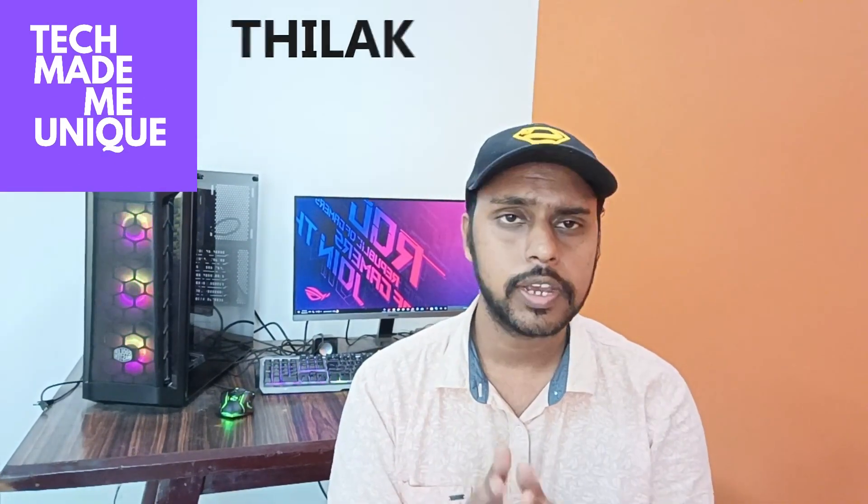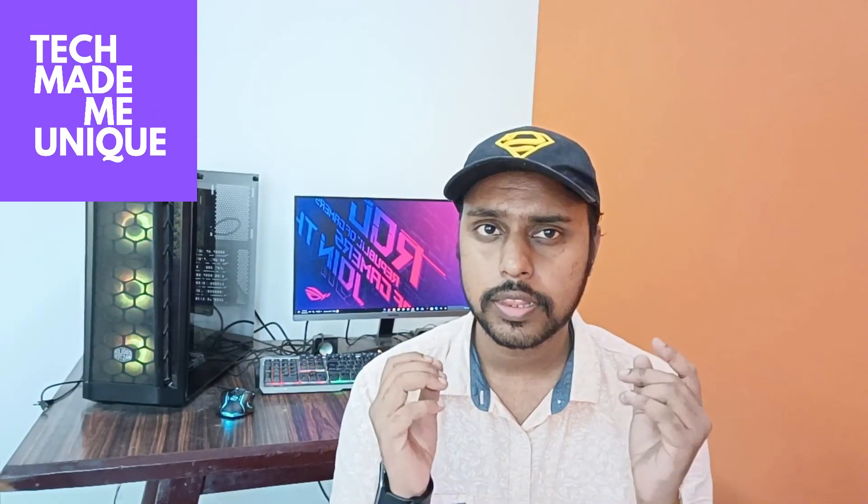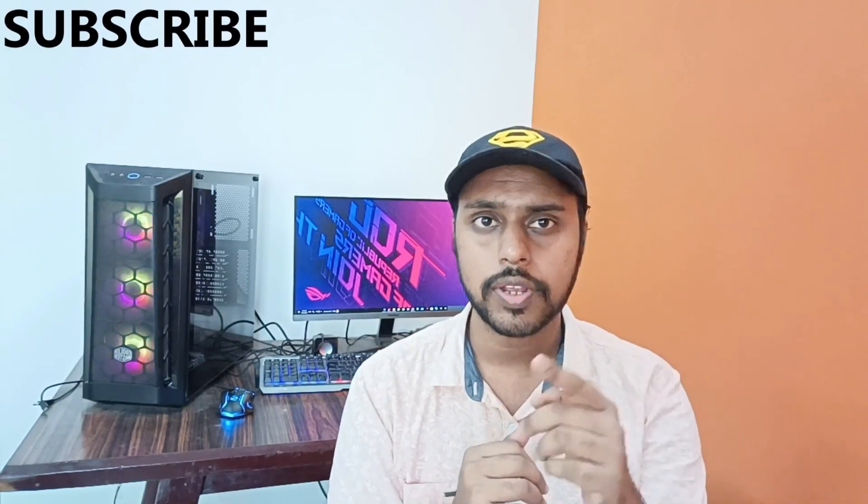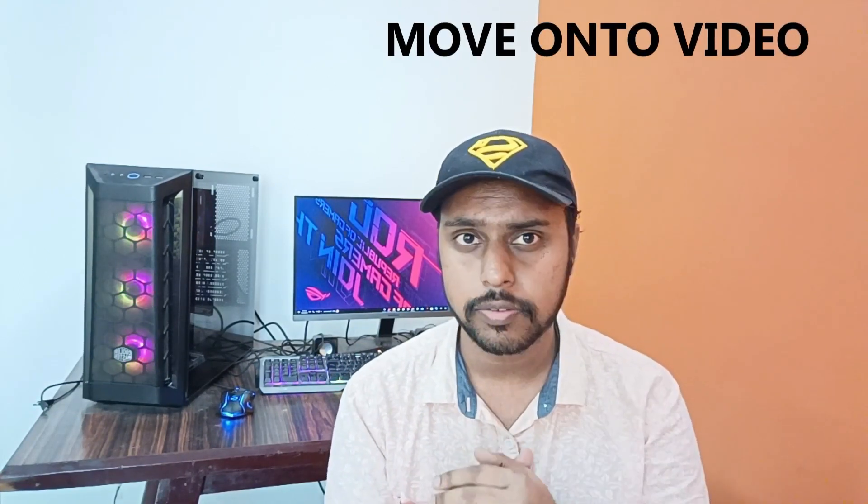Hi friends, I am Thilef and you are watching Tech Made Me Unique. Today we are going to see how to insert a thick horizontal line on your document in WPS Office Writer. If you are new to this channel, make sure to click on the subscribe button below. Let's quickly move on to the video.